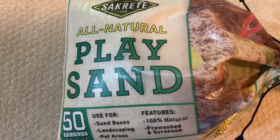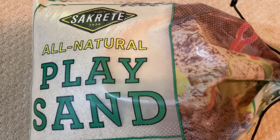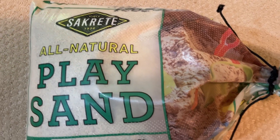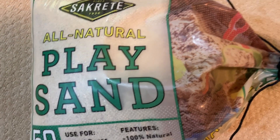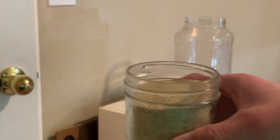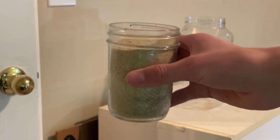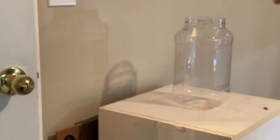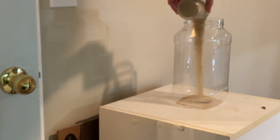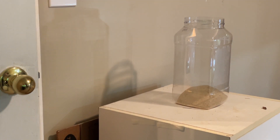The sand that we're going to be using is this Sakrit play sand, which is just really cheap sand that you can buy at any hardware store. It's probably the cheapest sand you can buy that can be used safely in aquariums. Since there's not going to be a filter in the tank, we're going to want a pretty deep layer of sand, because beneficial bacteria is going to grow in the sand and act as our filter. So we're going to want about two to three inches of sand.